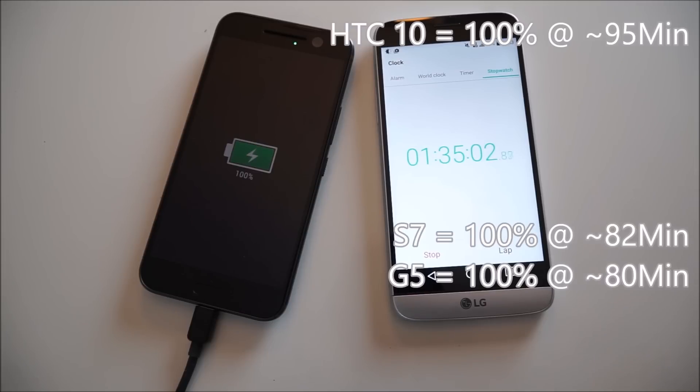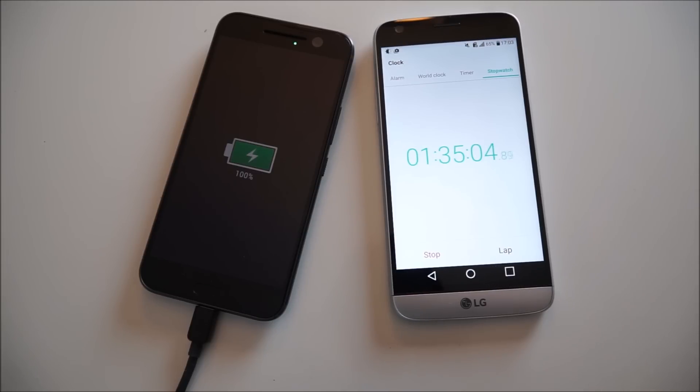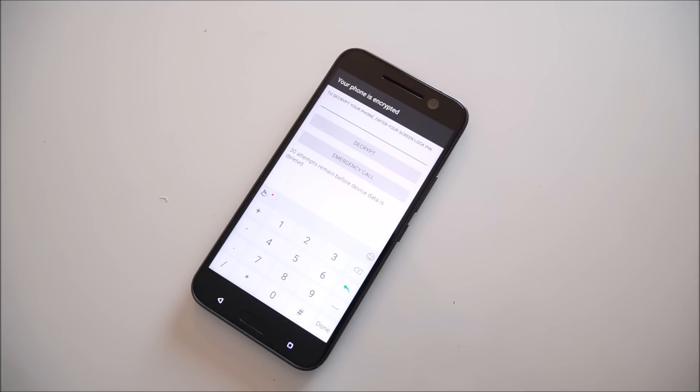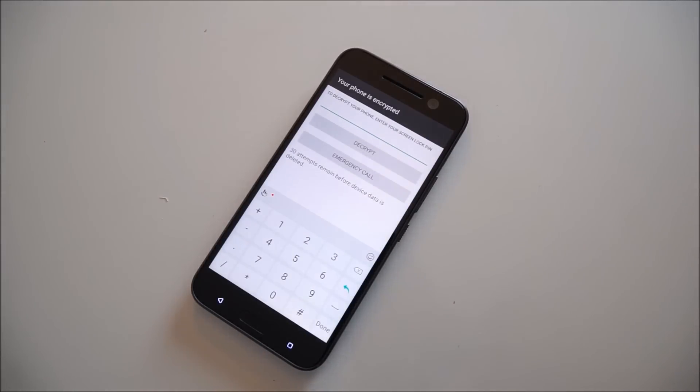An hour and 35 minutes to charge from 0 to 100%. My LG G5 and Samsung Galaxy S7 took about an hour and 20 minutes, so this one takes about 15 minutes longer to charge. I was expecting about similar times with the S7, but an hour and 35 minutes is still not bad. I'll probably try this again on my own when the battery depletes just to make sure the times are similar. All right, I'll catch you tomorrow.